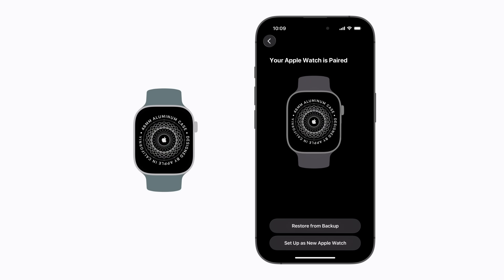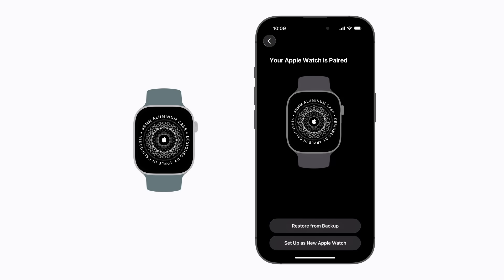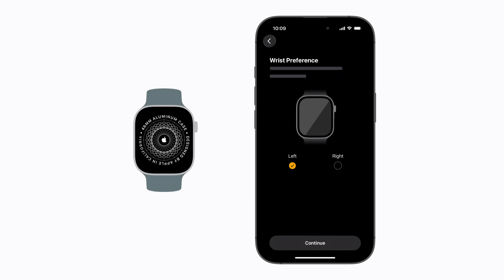If you have a backup of your previous Apple Watch, you can tap Restore from Backup and follow the steps to transfer your data to your new watch. But we're going to tap Setup as new Apple Watch.